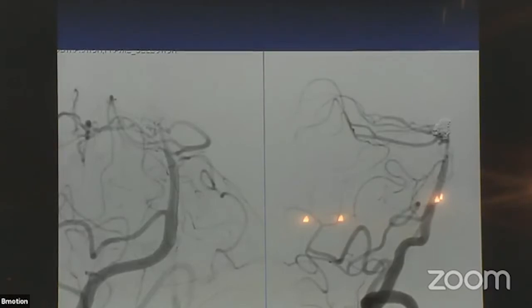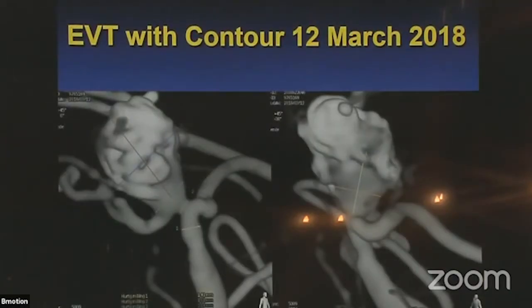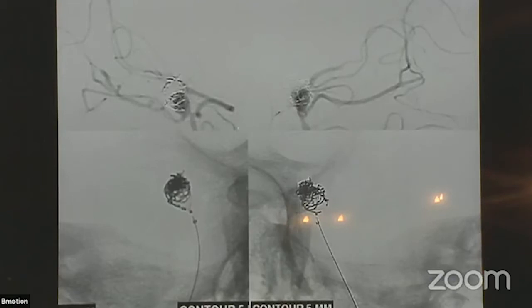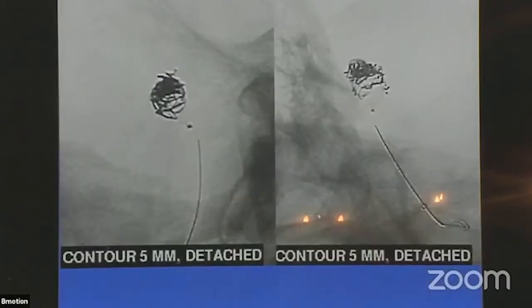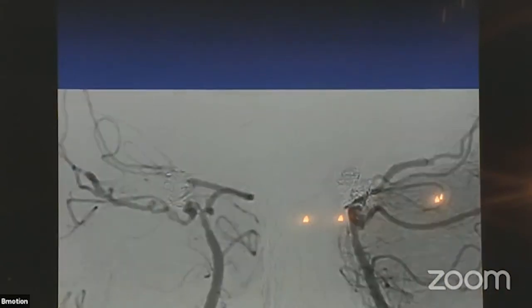This is the follow-up image from January, and this is the 3D reconstructed image showing the measurement. The vessels are very narrow. The device is placed at the neck — here is the assembly point and the detachment point. Once detached, the pusher wire moves away. This is the final angiogram and the 6-month follow-up. The aneurysm is much smaller — the remnant is much smaller. Considering the patient will be on lifelong clopidogrel, I'm happy with this result and quite sure it will not grow.